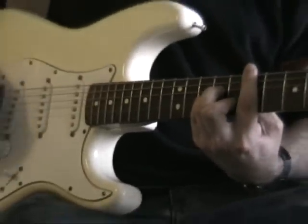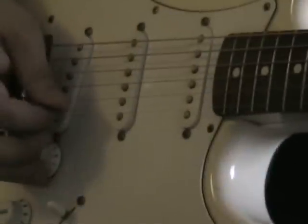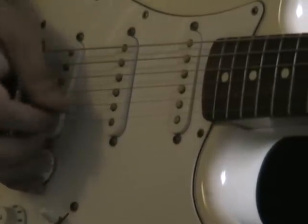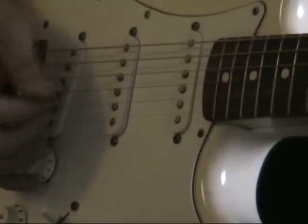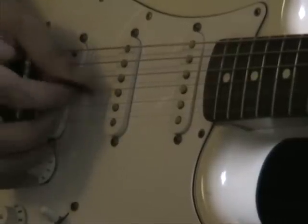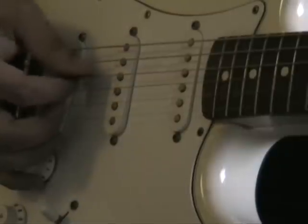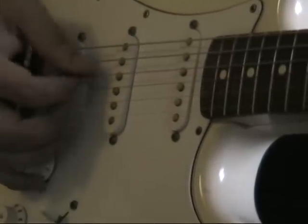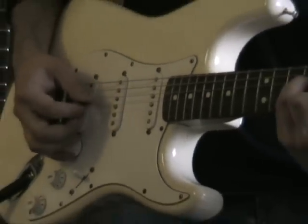The picking pattern is fairly similar all the way through. I'm playing the D string, then going up to the E string, then B string, G string. Let it slowly build up speed.